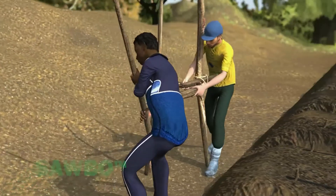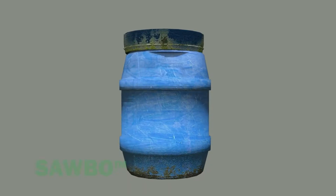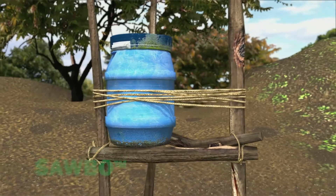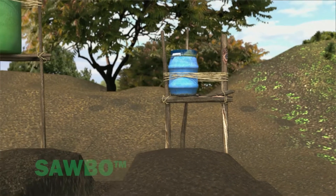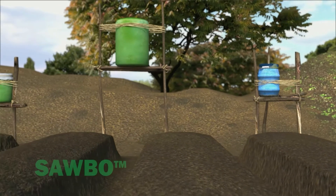Next, make a stand for the container that will ultimately hold the water. The bucket or other container should hold at least 20 liters of water. The bottom of the container needs to be 1 meter above the planting bed. If you use a larger bucket or barrel to water several planting beds, make the stand slightly higher to provide more water pressure.